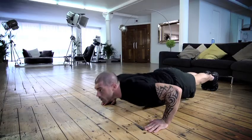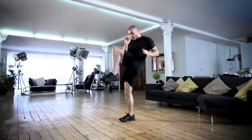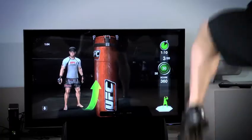My name's Ollie Foster. I'm a six-times mental health cover model and a personal trainer with over 11 years experience within the industry. When I heard about the UFC personal training fitness system, I wanted to come on board, test drive it and see how it works and adapts, especially with the interactive console market developing at the moment.